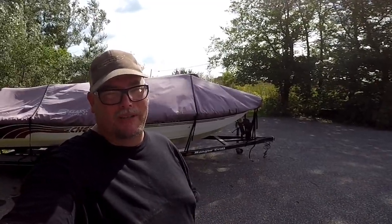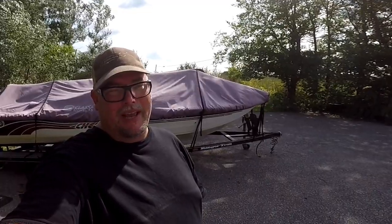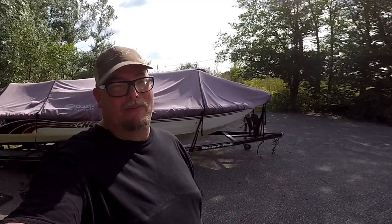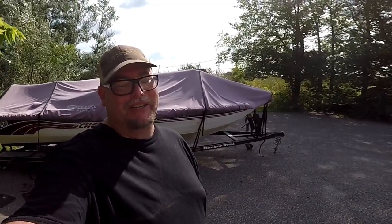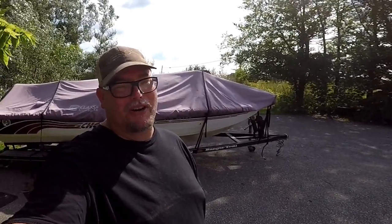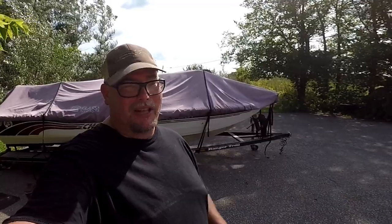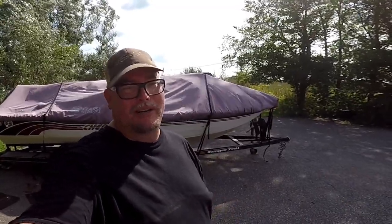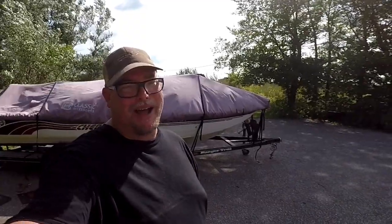I haven't been fishing but I plan on fishing this weekend, so hopefully we get some fishing vids out for you. I might have a guy coming from Florida — he's got a great YouTube channel called Sawgrass Fishing. So let's hope me and Mikey get out this weekend. I gotta work, but after work we're gonna play.